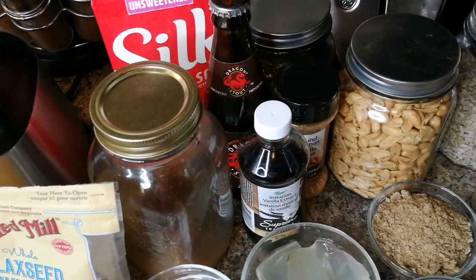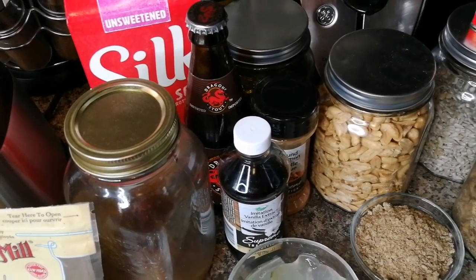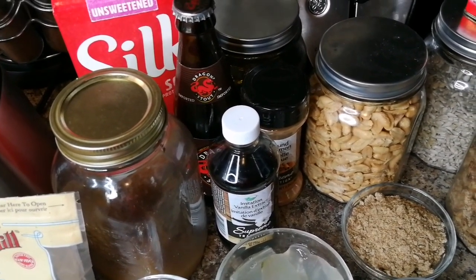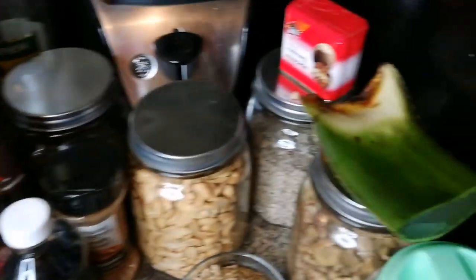Lots of antioxidants, lots of fiber, lots of vitamins, lots of protein, lots of iron — gonna build and clean your immune system.